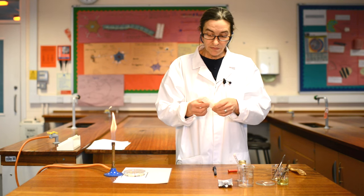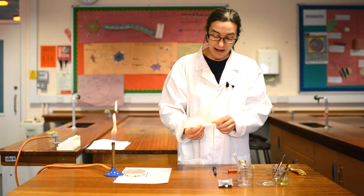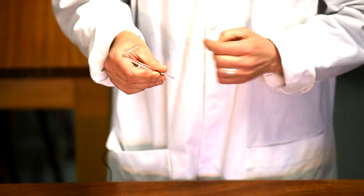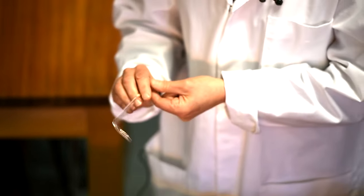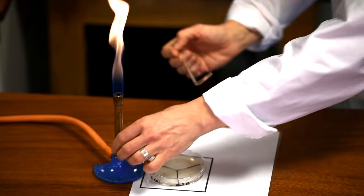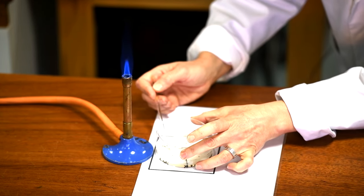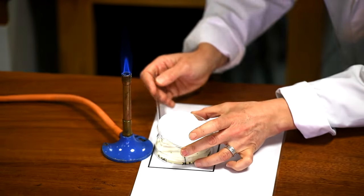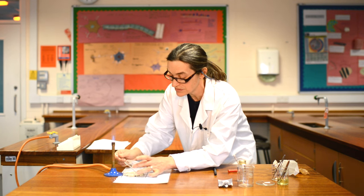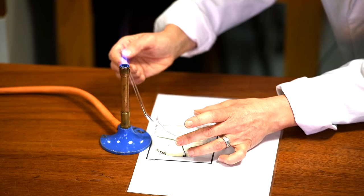Your lab technicians will have wrapped a glass spreader in greaseproof paper and it's been in the oven. So I'm only going to hold it on this end — that end is sterile, I don't want to go anywhere near the other end. I want to use this spreader to spread that liquid out over the entire agar plate. Blue flame, lid off pointing towards the flame, and with as little time open as possible, spread the bacteria over every single part of the plate. There we are, and close.